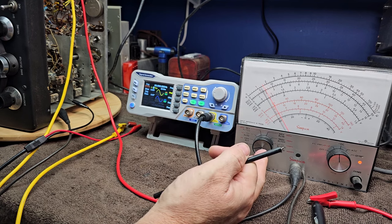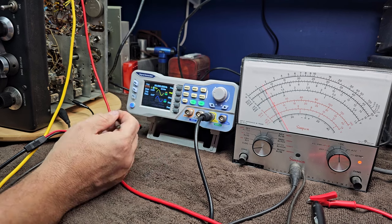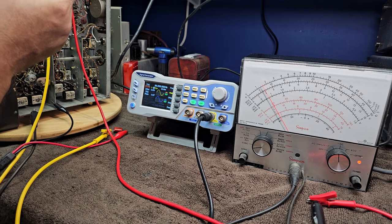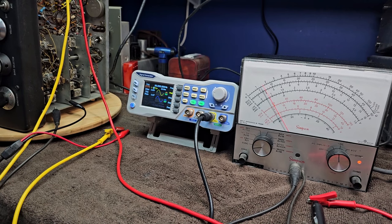In the later manual, they have you tighten up the bandwidth control to number five, which makes the bandwidth very narrow and the passband amongst those transformers becomes very sharp and much easier to tune. Make sure you're working from the manual that has you set the bandwidth control to five. For our setup, we have a vacuum tube voltmeter connected to the AGC line - point A on the schematic - and a signal generator set to 50 kilohertz with no modulation, connected through a 0.01 capacitor to terminal one on transformer seven.